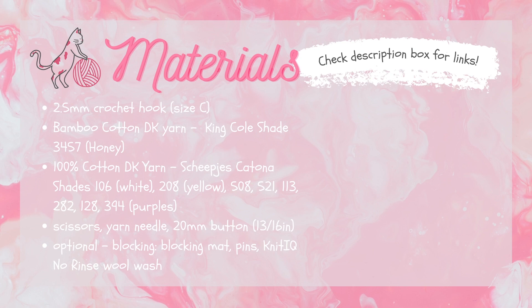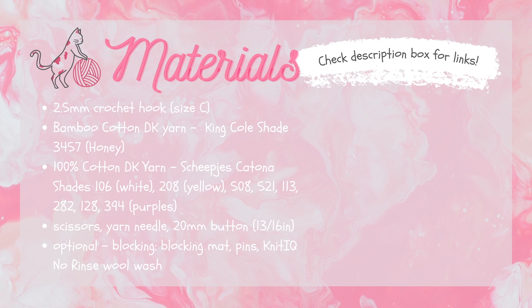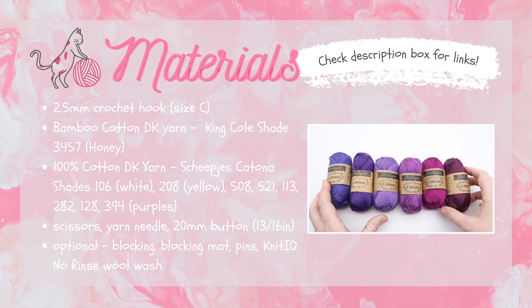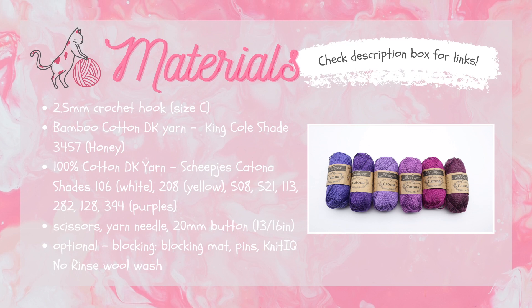First you're going to need a beige color. I'm actually using a bamboo cotton for the beige — I'm using the one from King Cole in shade 3457, which is the honey color. You're also going to need some other shades of cotton DK yarn. Here I'm using the Scheepjes Catona brand, shades 106 which is white, 208 which is this lovely golden yellow, and I'm using six different shades of purple. You can use yarn scraps for this, so any DK yarn you've got lying around. You could also just use one color — you don't have to switch colors. If you want the multi-color look I've gone for, then you'd need different shades: 508, 521, 113, 282, 128, and 394.